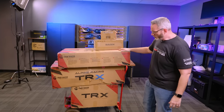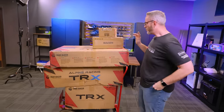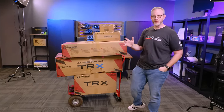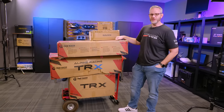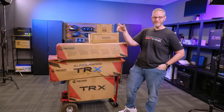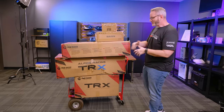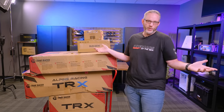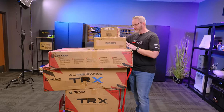Today we are going to assemble the Alpine Racing TRX sim rig from Track Racer. Track Racer reached out a while ago asking if I wanted to take a look at one of their racing frames. We've been wanting to build one here in the studio because all three of us are car guys - we like to drive fast but we can't afford to wreck our cars. We can do it in VR and on the computer and just hit reset when we screw up.